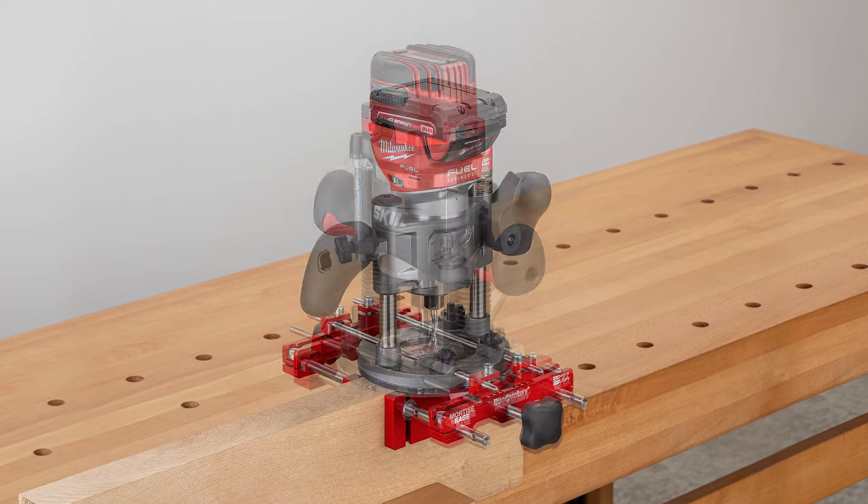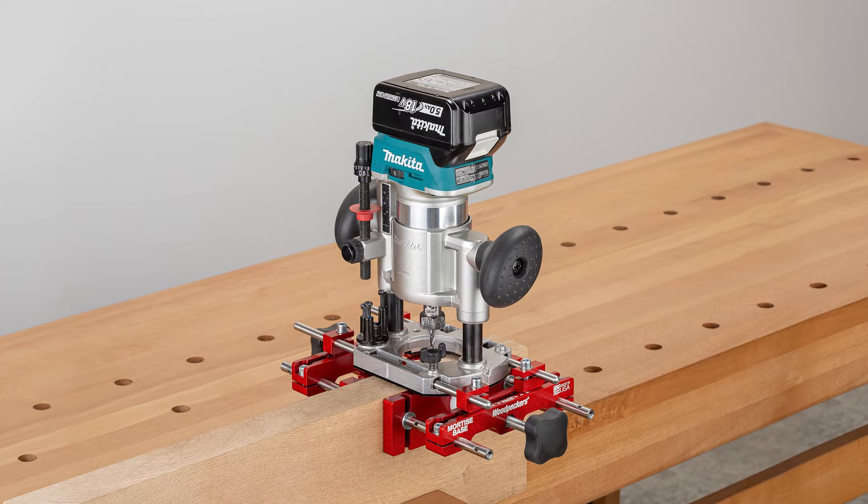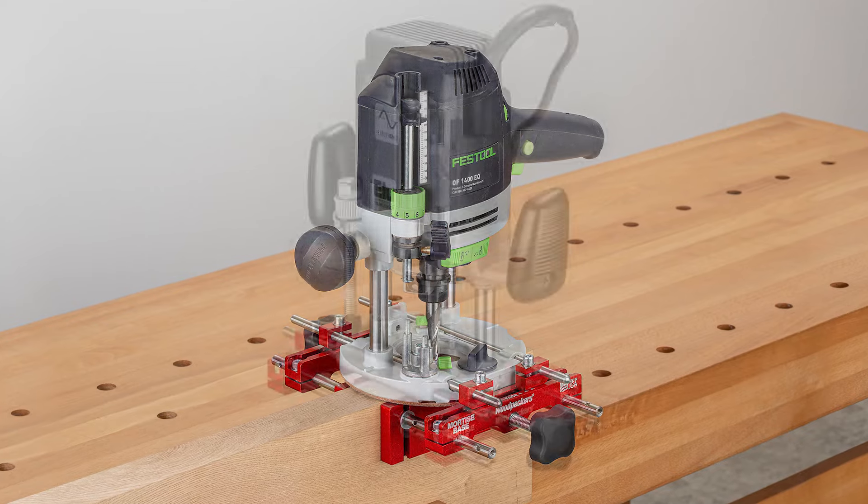In other words, if your plunge router has attachment points for guide rods, the Mortise Base probably fits.